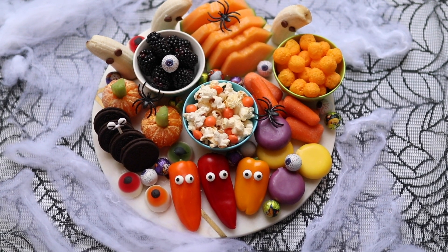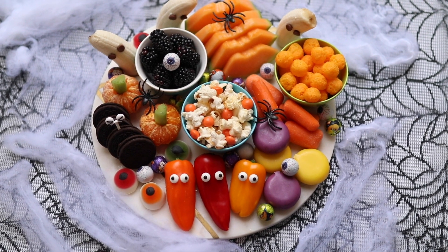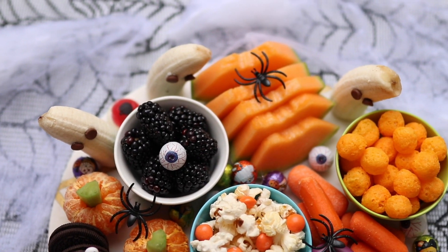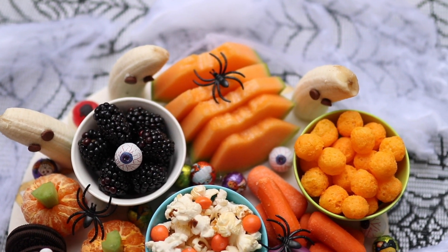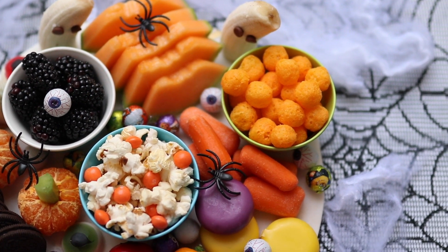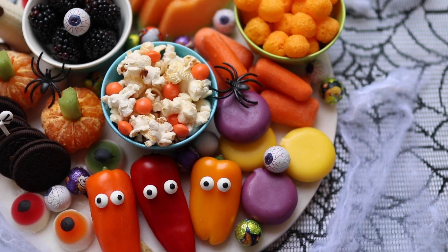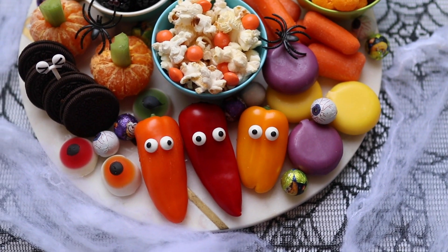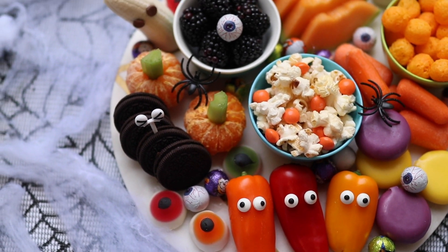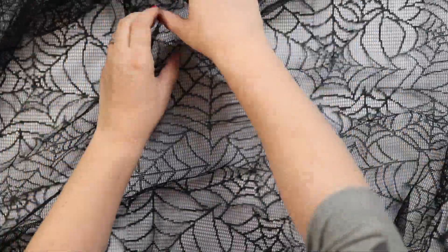Hi guys, welcome back to my channel! Today I'm going to be showing you how to make this really cute, fun Halloween food platter for kids. It's honestly so simple to make — there's no cooking, no complicated instructions. It's also packed with healthy fruit and veg, so there are some sweet treats in there, but it's a great way to show kids that you can have fruit and veg alongside the usual sweets and treats you have at Halloween. Let's get started!